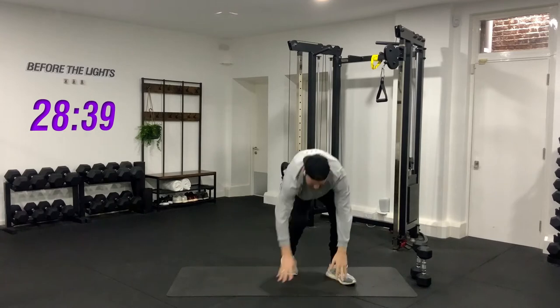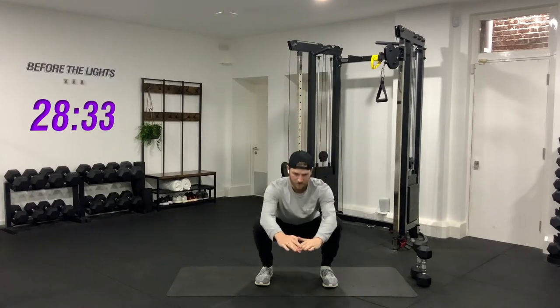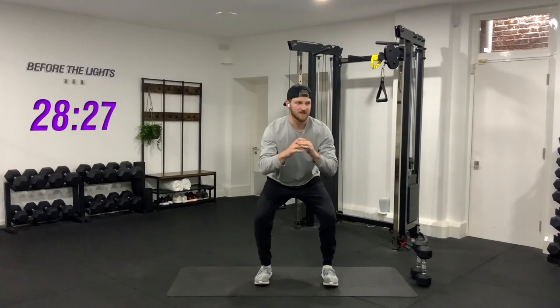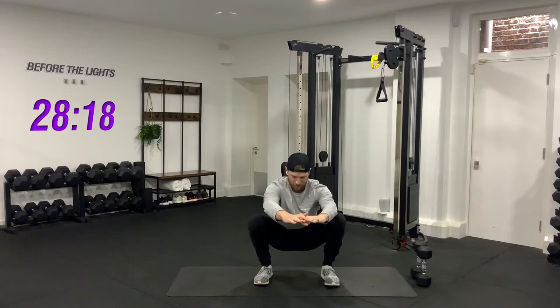Then we're going to slowly come back up and sit into a deep squat position. Feet shoulder width apart, drive your knees out, sit down nice and low, try and keep your chest up, and just squeeze your knees out and in. If you find this difficult, just sit in a half squat position and activate your glutes. But if you can get down there, that's great.